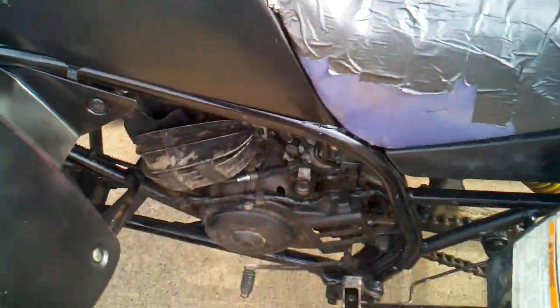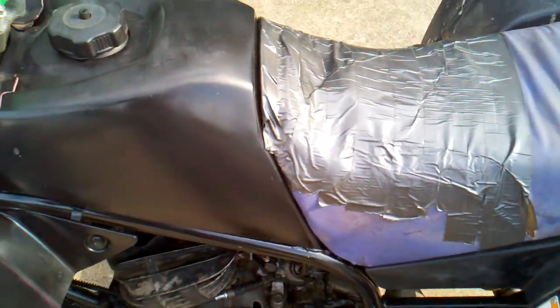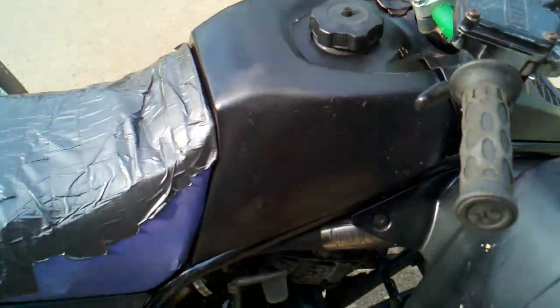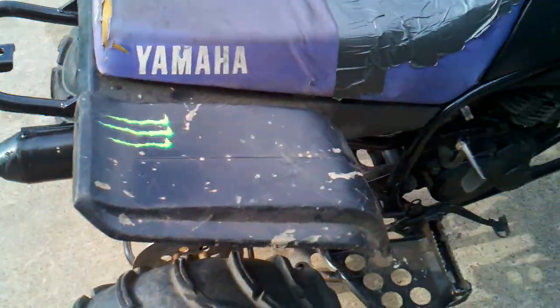It doesn't really have that much performance-wise. It has an EBC clutch, which needs to be adjusted because it slips. I'll show you the exhaust. I don't really have much to compare against because I just got it, so I don't really know what it sounds like stock, but it's pretty loud.